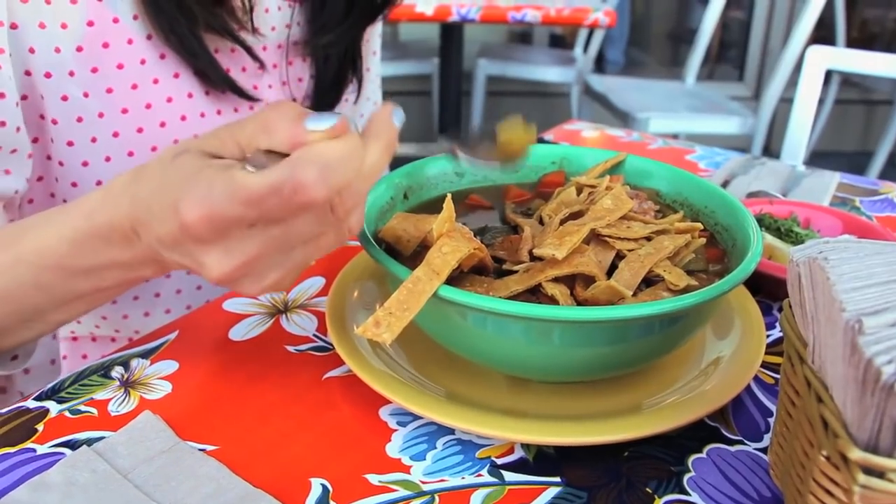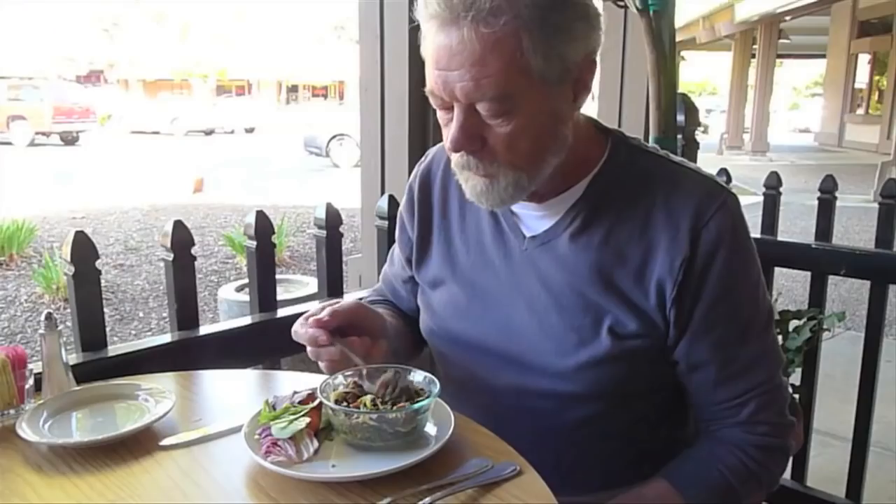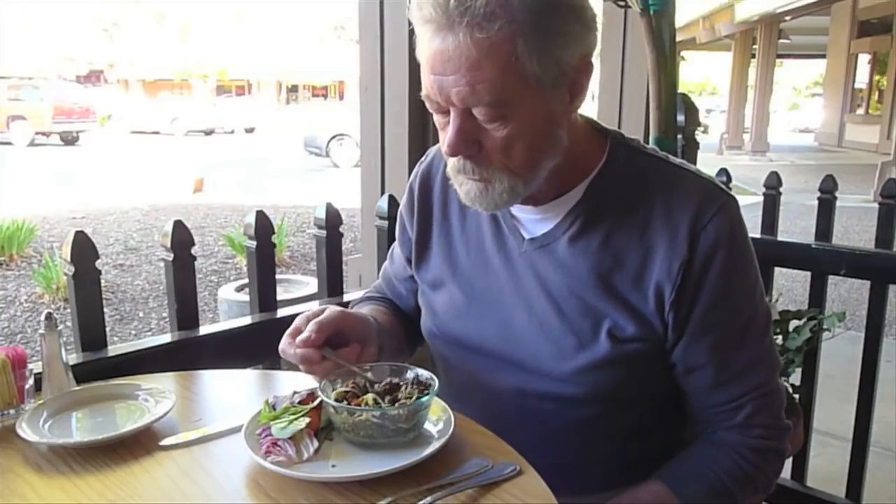Currently, there's no cure for these disorders, and the solutions out there often fall short or are invasive. After seeing some of my own friends struggling with their tremor, I realized the frustration, loss of dignity, and social isolation that tremor can have. I wanted to create something that would allow people to go out to restaurants or simply enjoy a meal without stress.